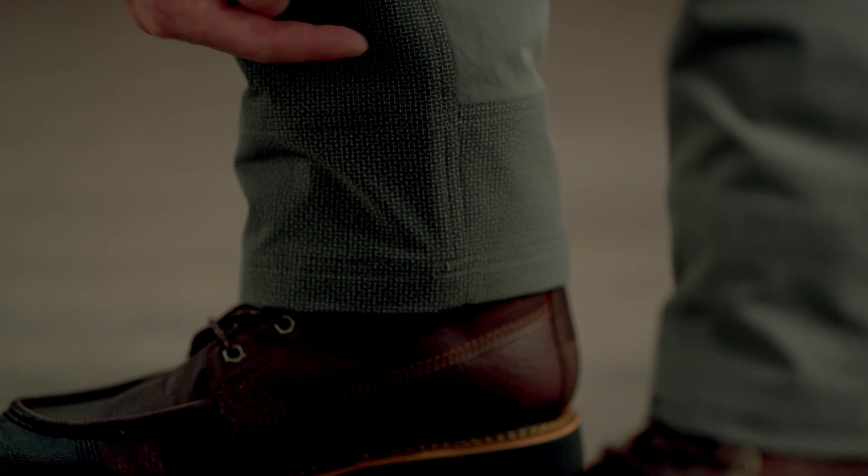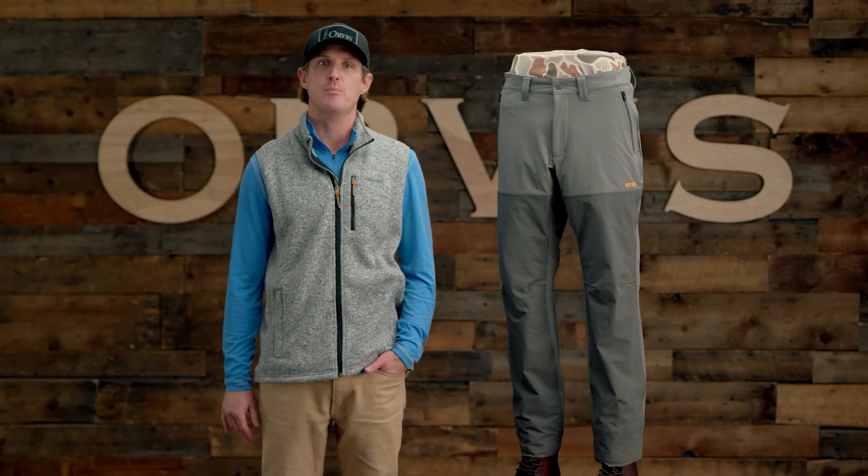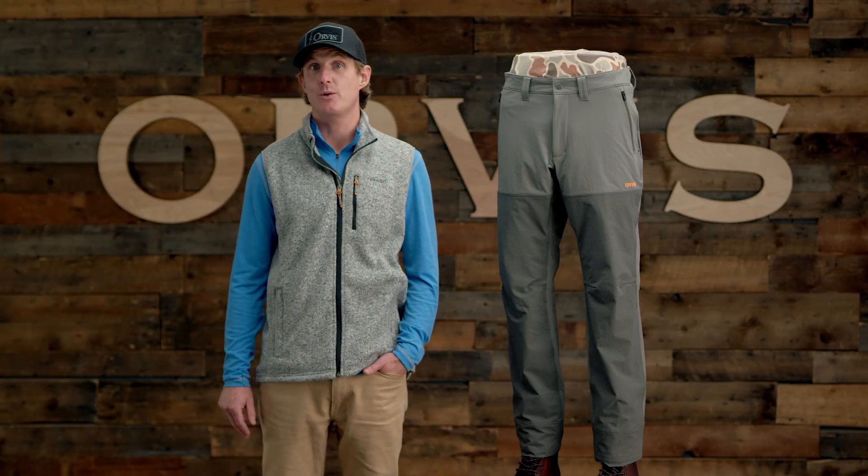I also really love the internal hidden gaiter. You can cinch them down when the brush is thick, and release them when the cover is thin. The Softshell Upland Pants — the ones to buy if one pair is all you get.